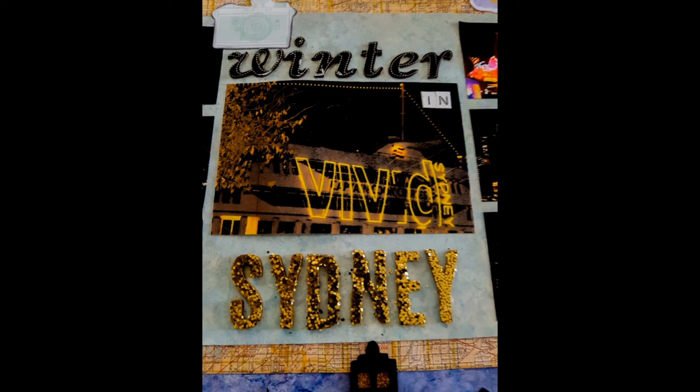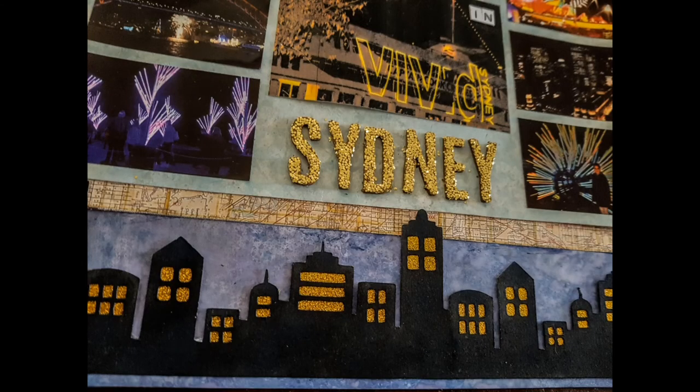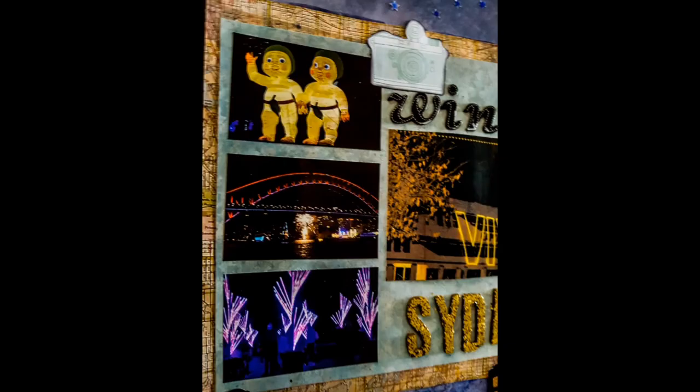And we've come to the end, so thank you everyone for watching. Good luck with the competition and till next time. Here are a few of the close-ups - I hope you enjoy, and as always stay safe and I will see you soon.